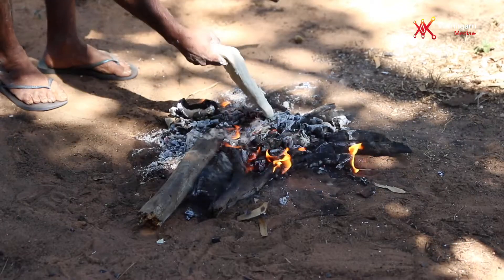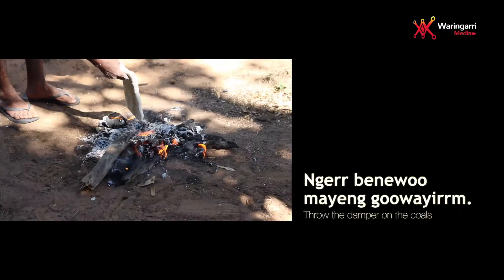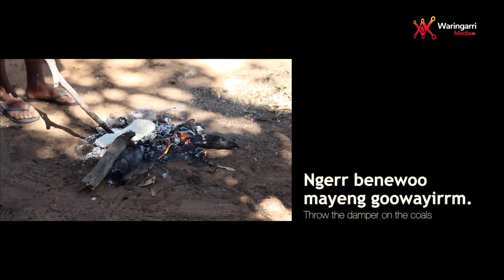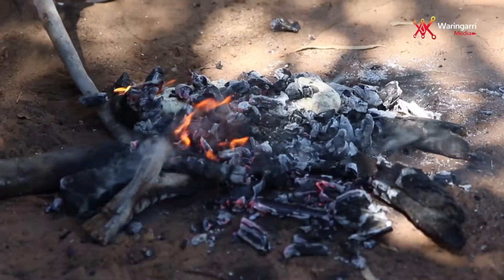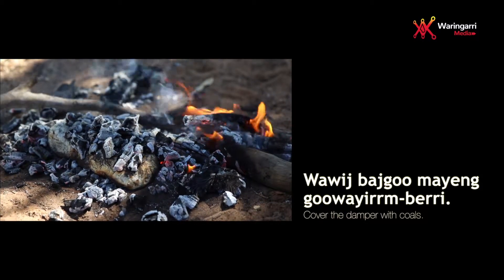Throw the damper on the coals, cover the damper with coals.